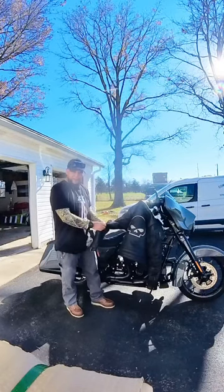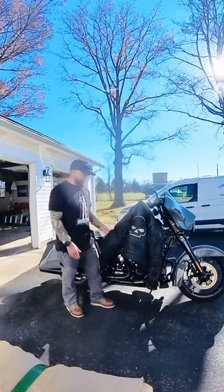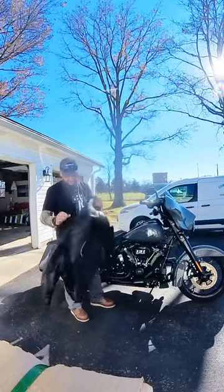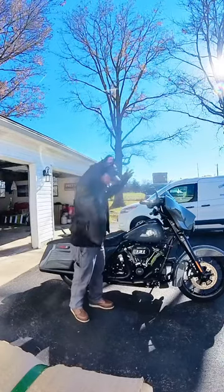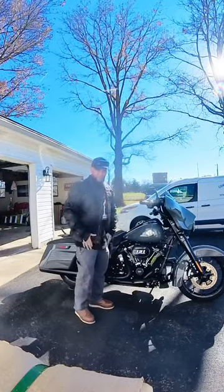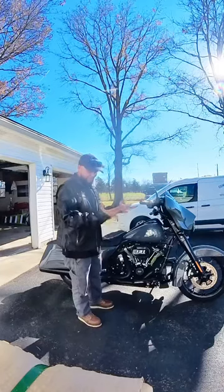I'm 5'9", 188 pounds, so if that gives you an idea, it's a good fit for me. I do not have the jacket on underneath it. But just for a coat, without the jacket, it's a good fit.